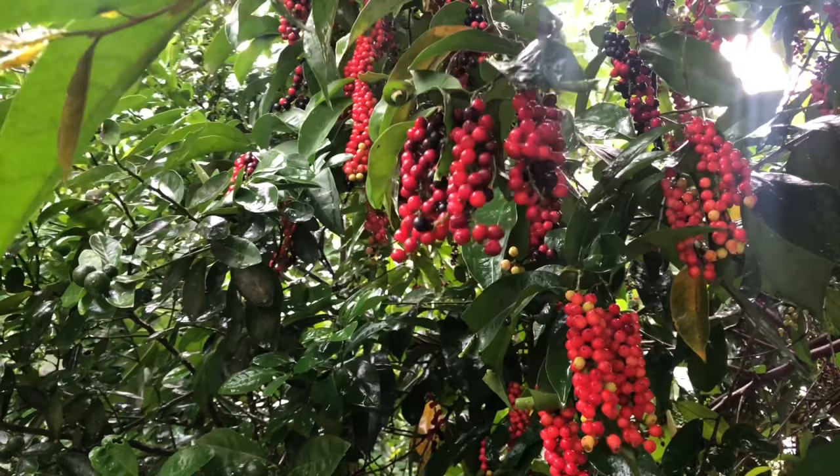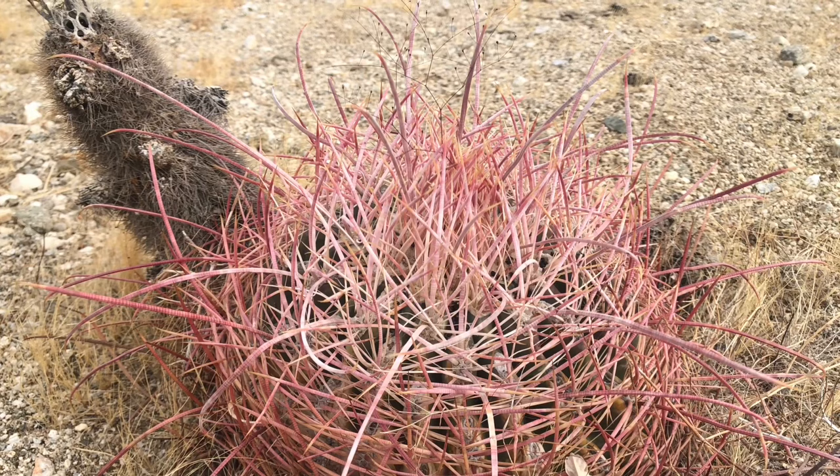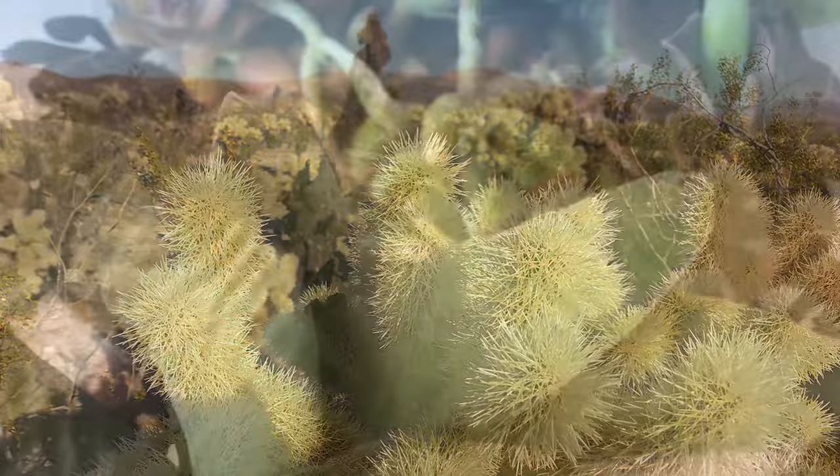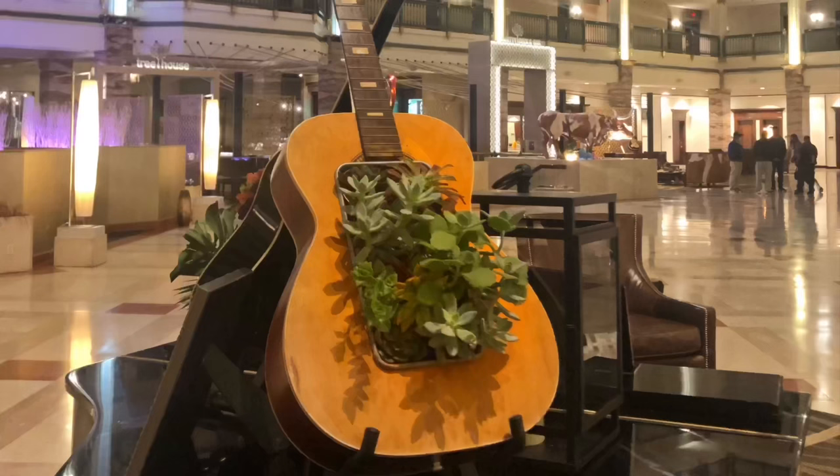Succulents, on the other hand, can survive prolonged periods of dry spells. These plants are good at surviving in locations where the availability of water is limited. Keeping water inside their storage cells is their greatest strength, which allows them to continue living in situations where most plants cannot last.